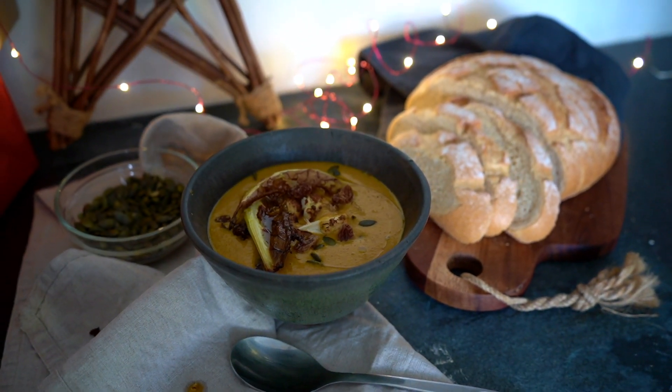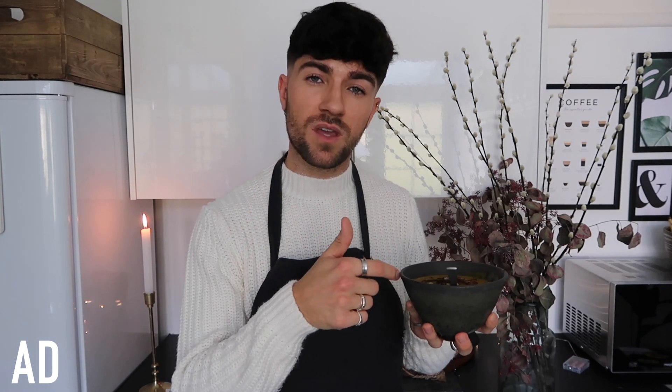This video is in partnership with Sensodyne, who are a brilliant brand for anyone who suffers from sensitive teeth. This recipe has two triggers that people with sensitive teeth can classically struggle with: it's a hot soup, and it's a spiced soup — so there are two triggers there.